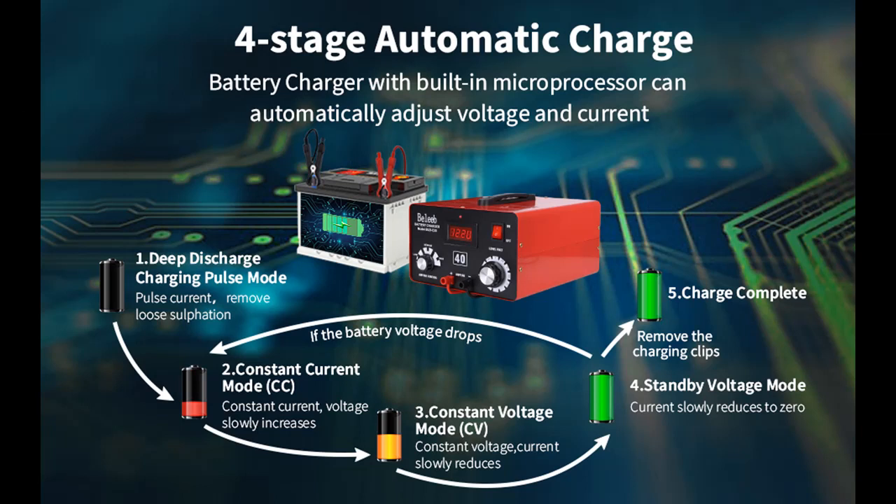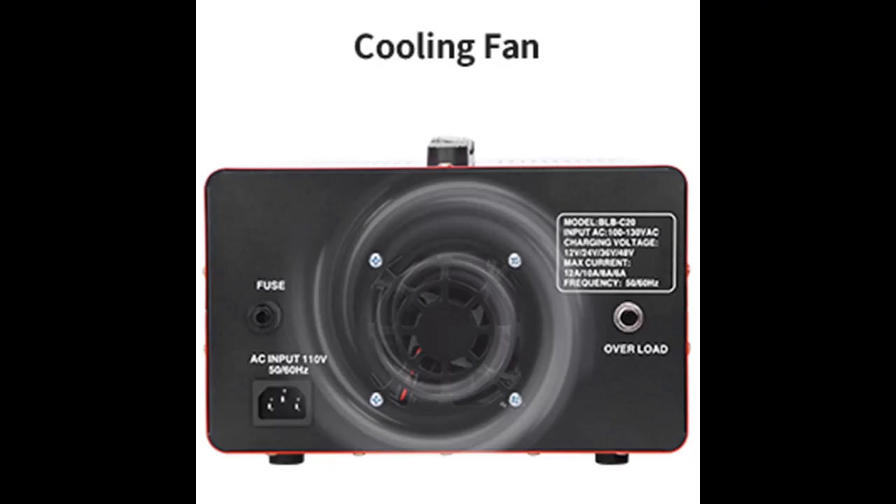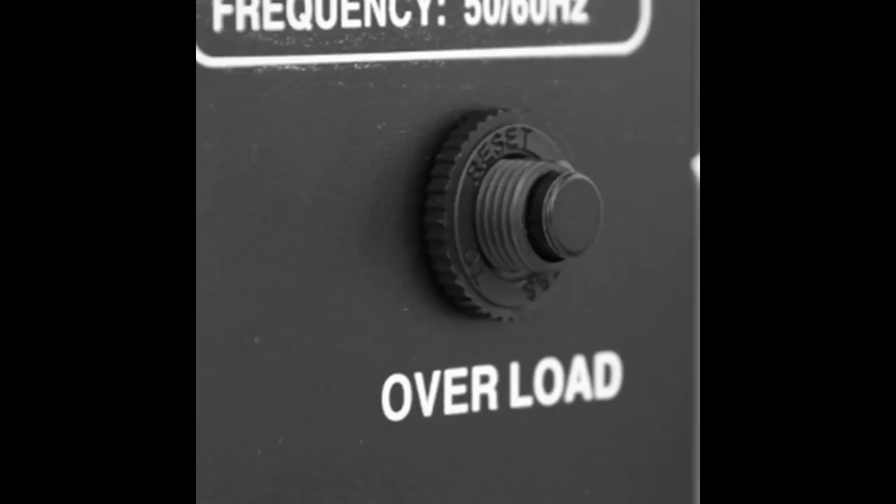Highlighted features and overview summary include: an all-in-one battery charger for golf cart, ATV, truck, AGM, LiFePO4, and deep cycle batteries. Whether it's 12-volt car engine batteries or 48-volt golf cart batteries, our BLB C40 charger can charge them all. There are 6 levels of voltage to choose from, which gives this charger a wider range of applications.